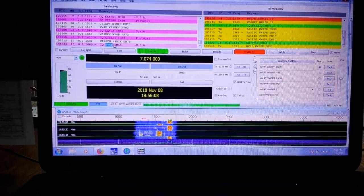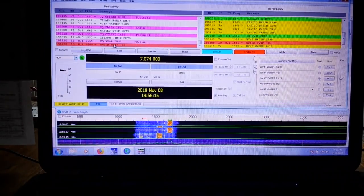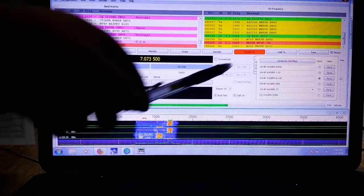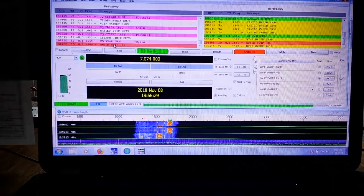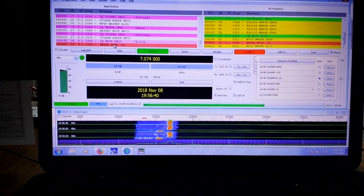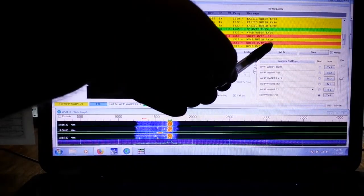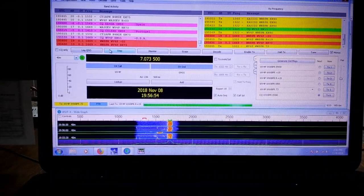If he hears us, he should respond with a signal report. He gives us a signal report - Whiskey Whiskey 8 Papa Romeo from Whiskey Victor 4 Papa, signal minus 05 decibels. I respond: Whiskey Victor 4 Papa, Whiskey Whiskey 8 Papa Romeo received, I'm giving you plus 19. He sends RR73. He sends me a 73, I send him a 73, and the QSO is done. Really, really simple. That's all there is to it.